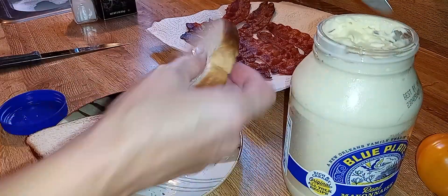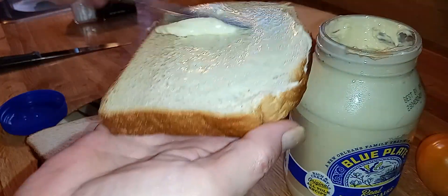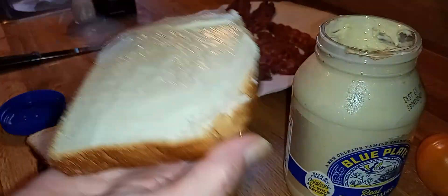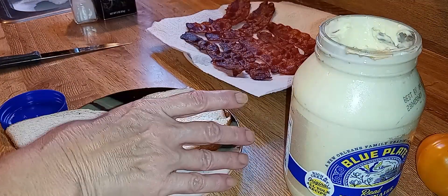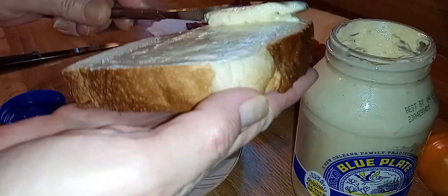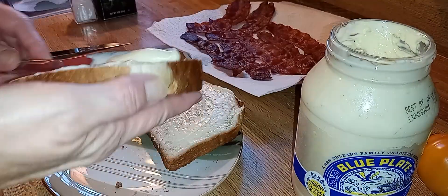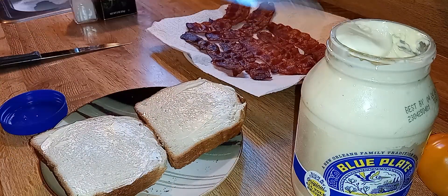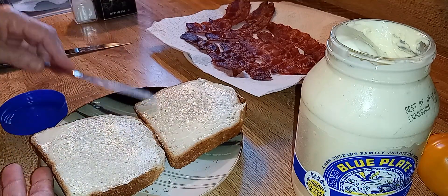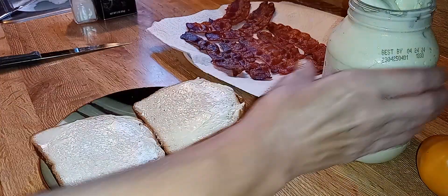I'm a Blue Plate girl — or Hellman's, I don't care. And we're going to put mayonnaise. I'm so excited for this sandwich. I know I sound like a giddy kid, but I don't know about y'all — that very first tomato sandwich, whether you get it on the side of the road, at a stand, a farmer's market, or you grow it yourself, that first tomato sandwich every year is just magical. And it's kind of the same for the last.